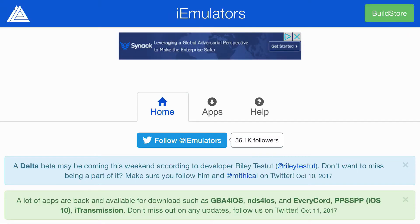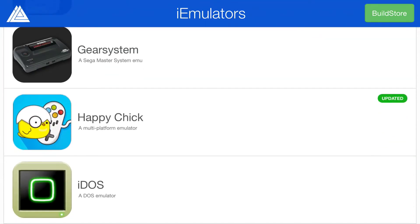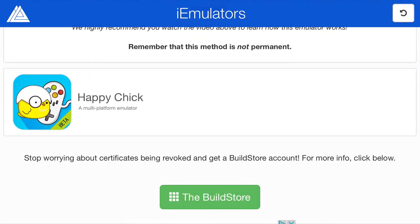Just click the link in the description below, it should take you right here. From here just go ahead and press apps at the top and go ahead and scroll down all the way until you can find Happy Chick. Once you find it, go ahead and tap on it, tap download page at the bottom, and scroll down all the way until you can find Happy Chick, a multi-platform emulator.